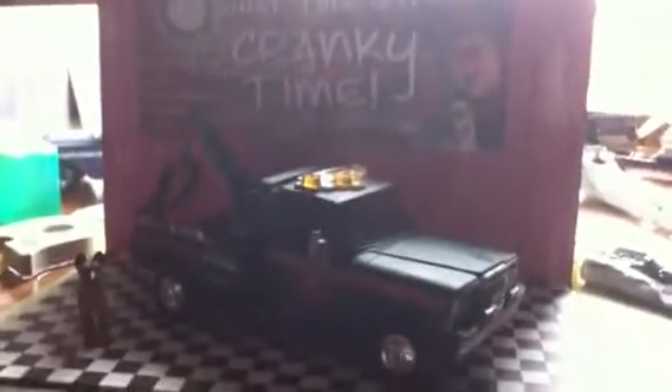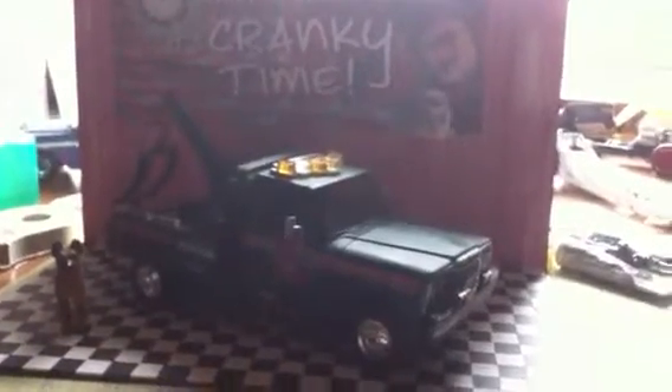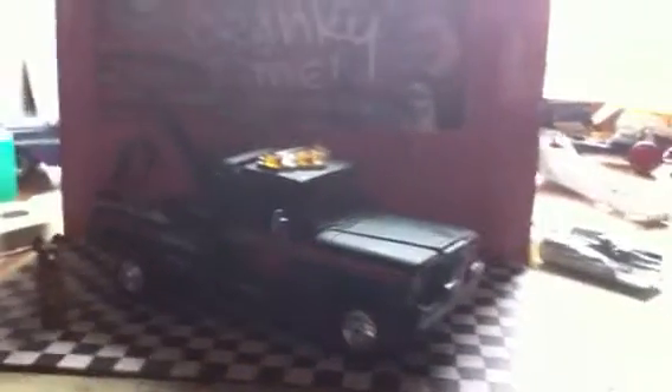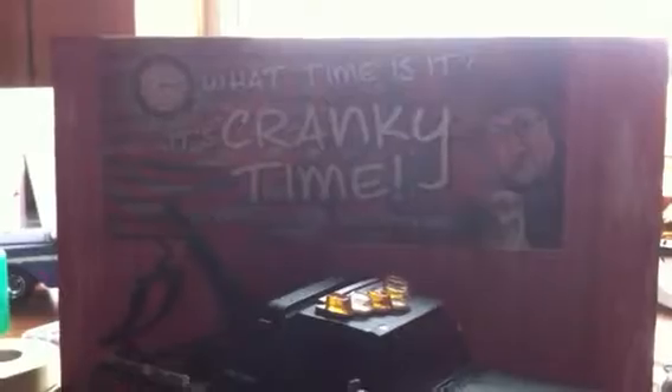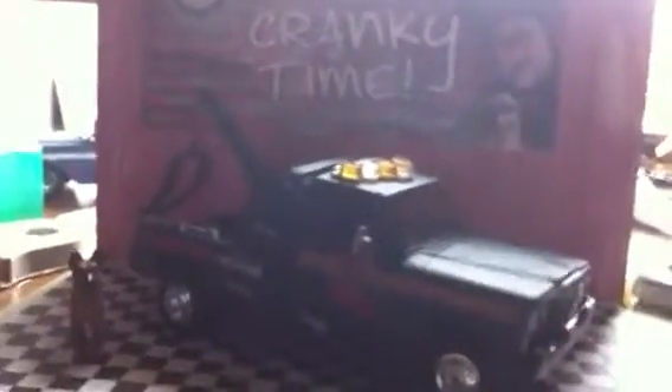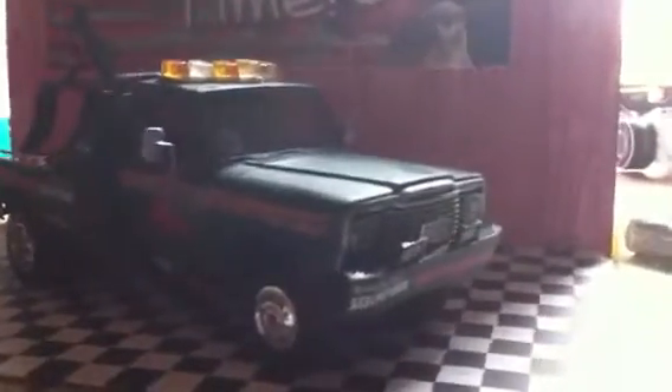Here's a 1980 Jeep J10 cab with the '77 Civilite tow truck back end on it. It's cranky time — bumper sticker. I just recently built this little display for videos. I just want a quick look around the Jeep. This is a Honcho — Revell Honcho model.